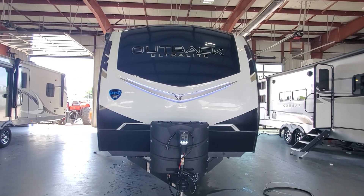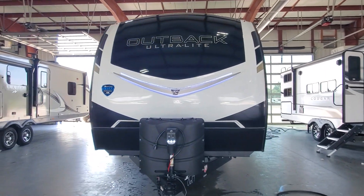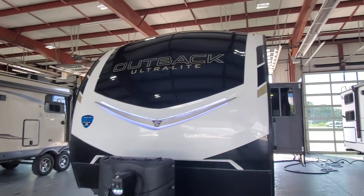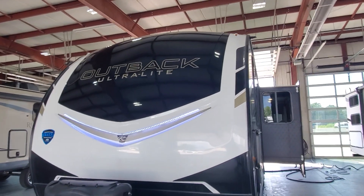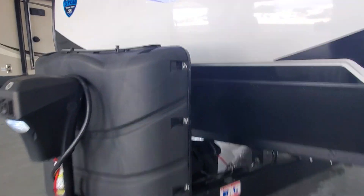Hey, Denise, look what I got — your new Outback Ultralight 291 UBH! Let's learn about your new camper. Up front you've got this beautiful molded fiberglass front cap with LED lights built in.